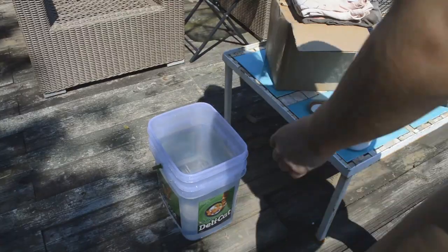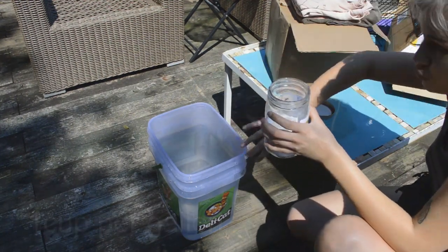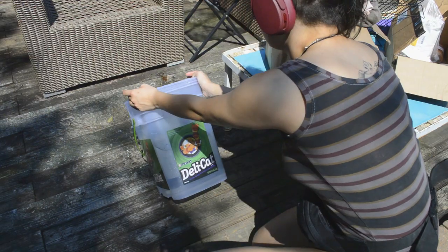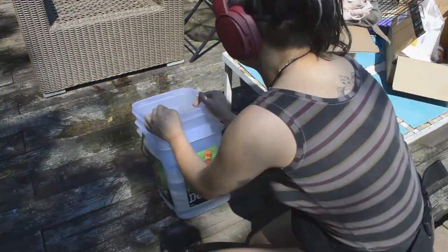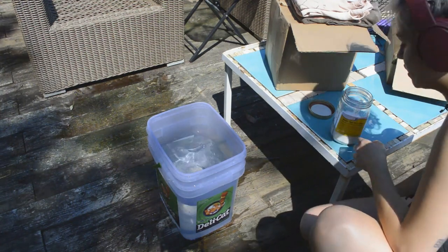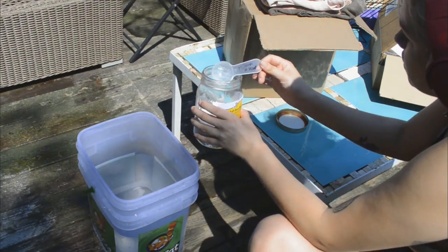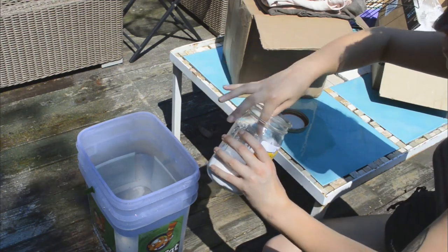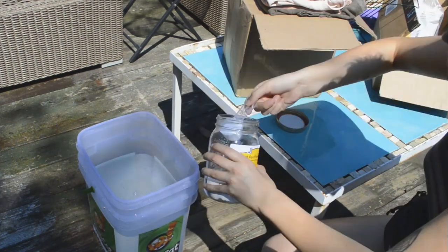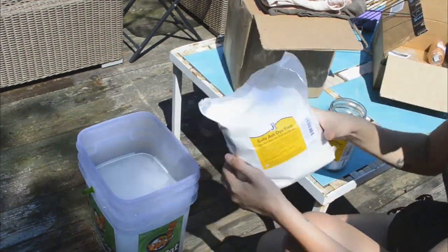I've been prepping this for about a month. For the proper ratio of soda ash to water — I'm estimating this is roughly a gallon and a half of water. I only have a measuring cup that is 25 milliliters, so 10 scoops equals one cup. I'm going to do roughly 15 scoops.